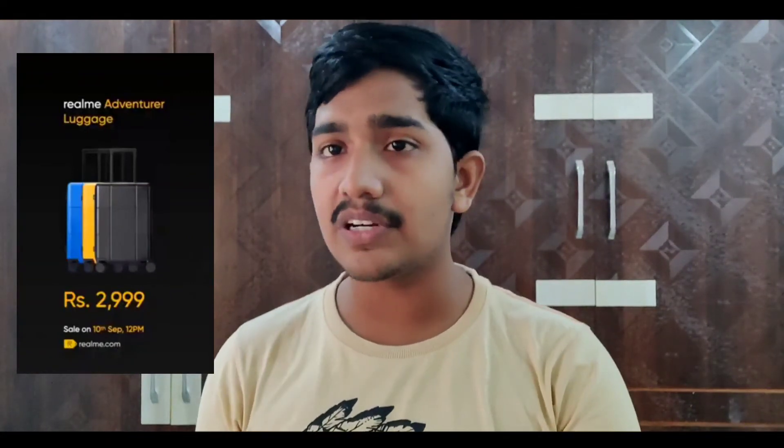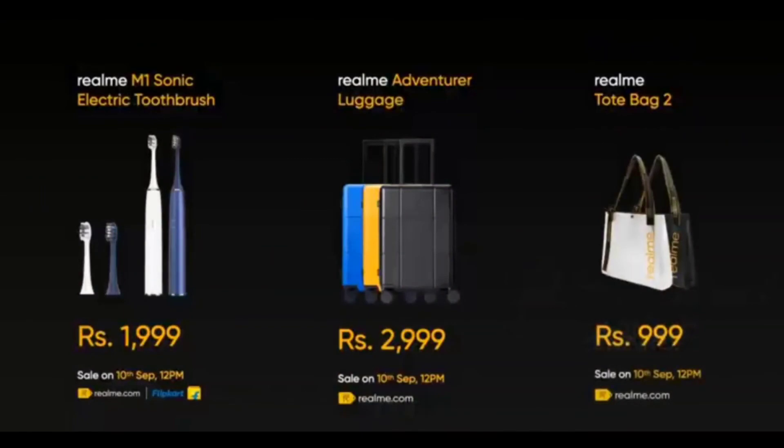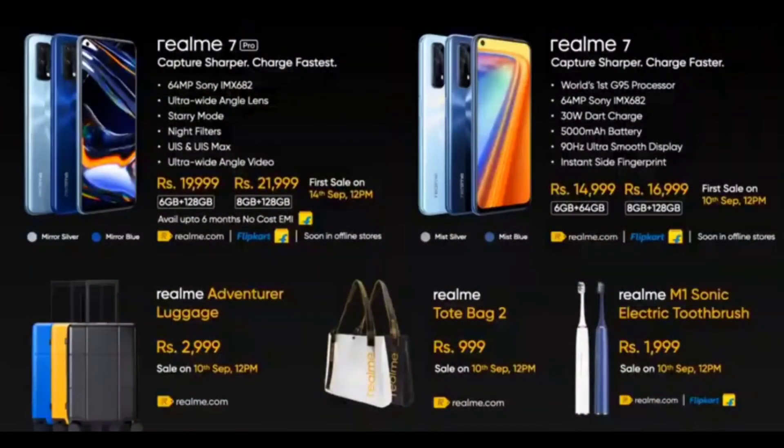First, Realme launched a smart brush. They also launched a tote bag as an accessory in the same price bracket. These IoT products are part of Realme's broader ecosystem launch alongside the Realme 7 series.